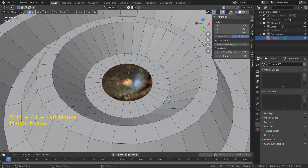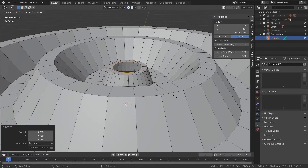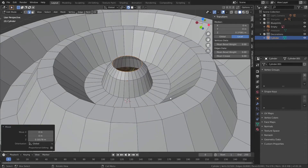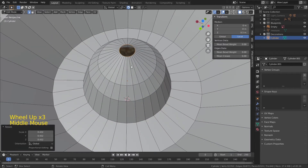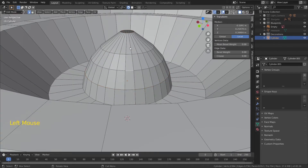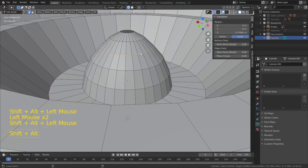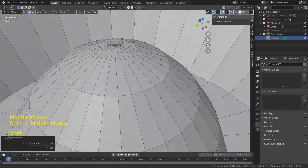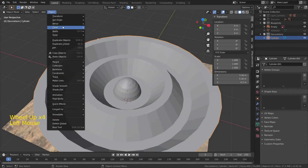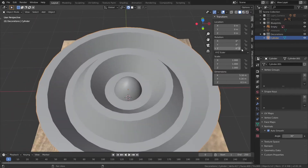Now I will do the center. As I said before, it took me a little bit more time. And this is how the first pattern looks. Nothing complicated.